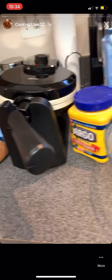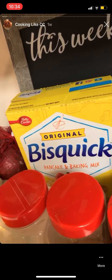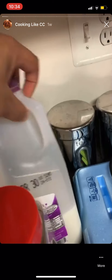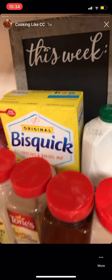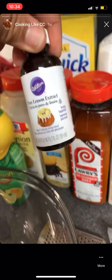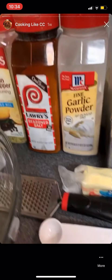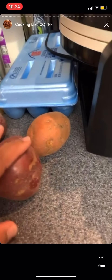For my waffle batter I'm going to follow the waffle instructions: two cups of Bisquick, one whole cup of milk, and then a half cup of buttermilk — the buttermilk is not on the box but that's what I want. I'm also going to infuse it with a fresh lemon and lemon extract to get my lemon flavor, and I'm going to put poppy seeds in mine.